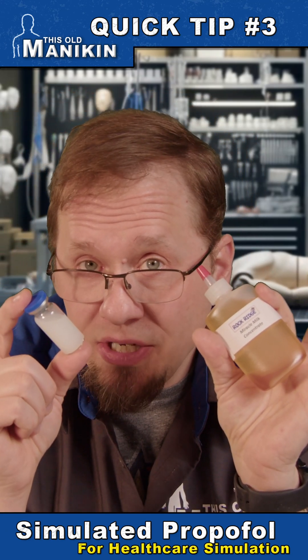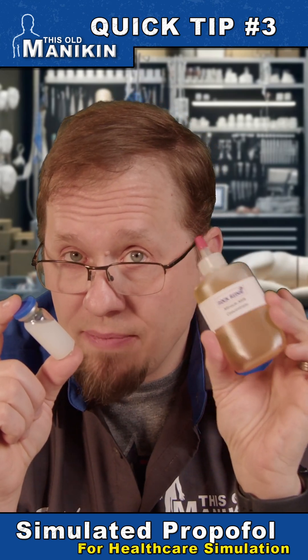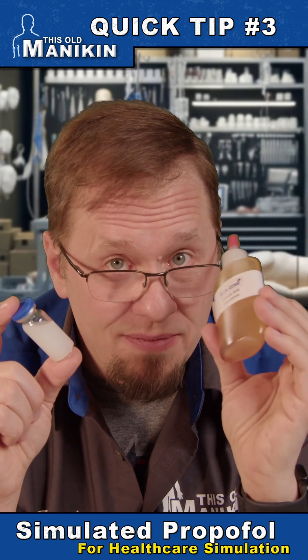This is made by Rock Ridge, widely available on Amazon. My buddy Bruce Williams came up with this — or I heard it from him first — and it's pretty awesome stuff.